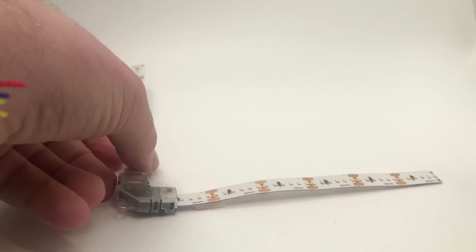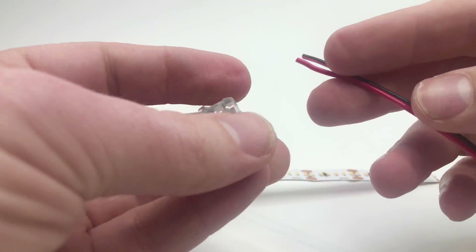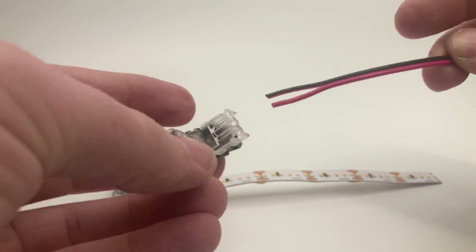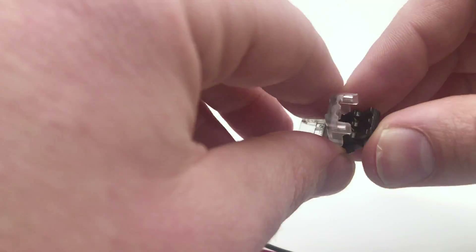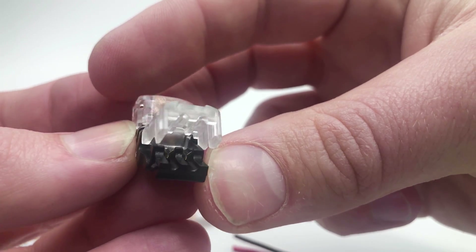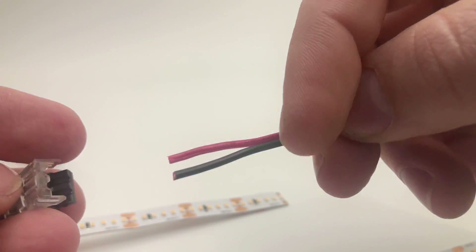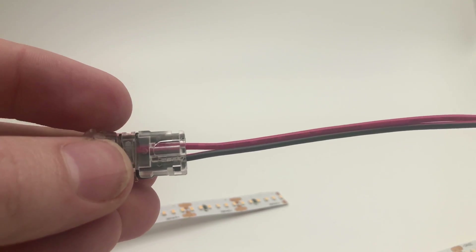Now I'm going to show you another connector type. This is a connector you can use when you don't want a preset wire — say you already have wires coming through the wall, or you have an indefinite amount of wire. You attach one end to the strip, and on the other end of the connector is where you put your wire. The wire sits on top of these little scissor-type metal outcroppings. You don't have to strip the wire first — just put the wire in, press it down, and use your pliers to make sure it's all in. That makes the connection inside.